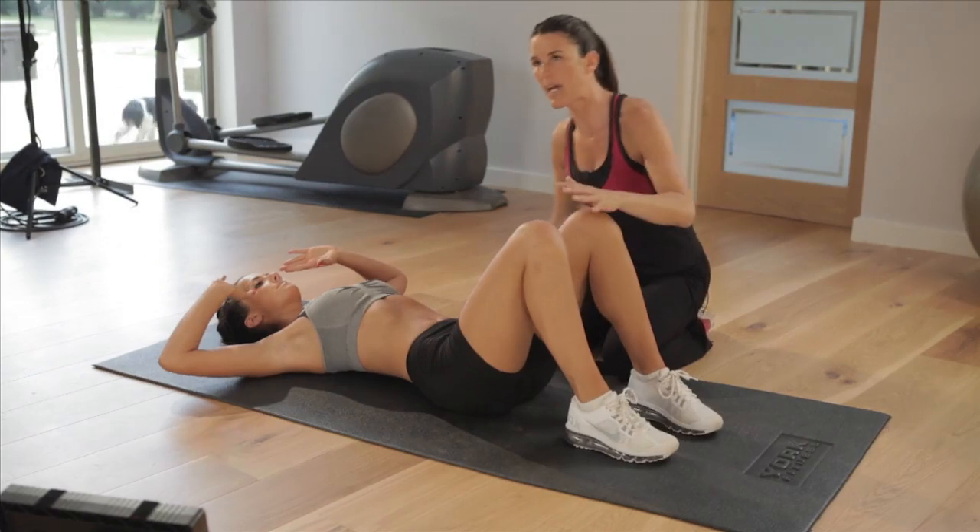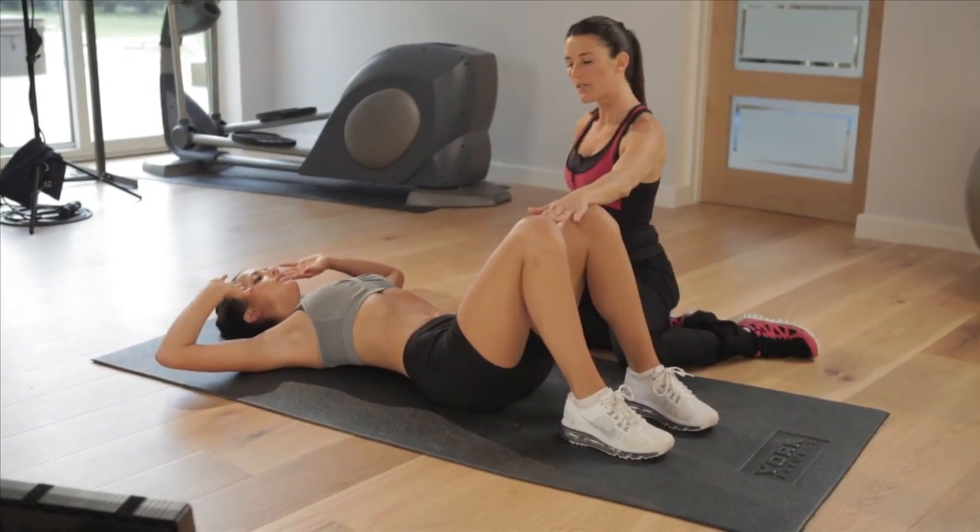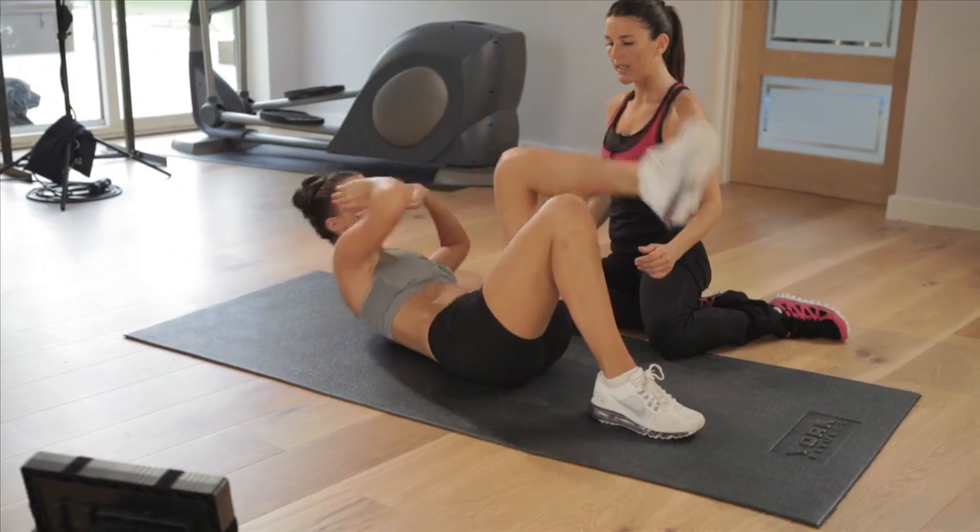Knee to elbow, side to side, alternatively. And in 3, 2, 1 and go — fantastic!